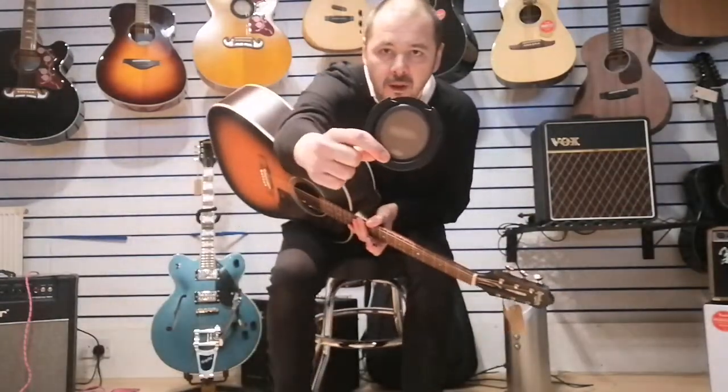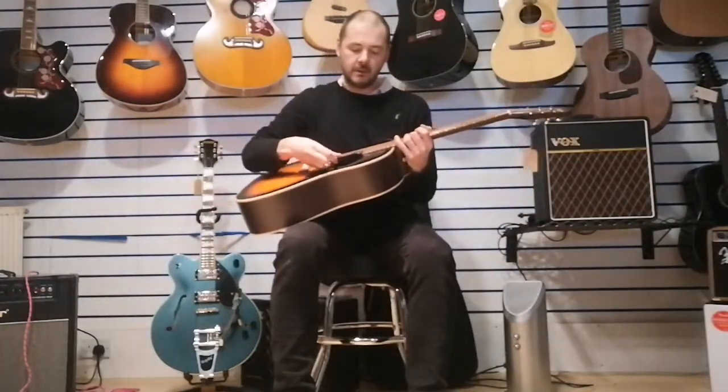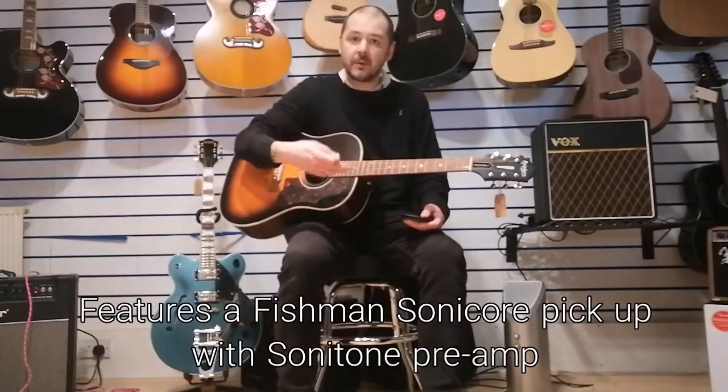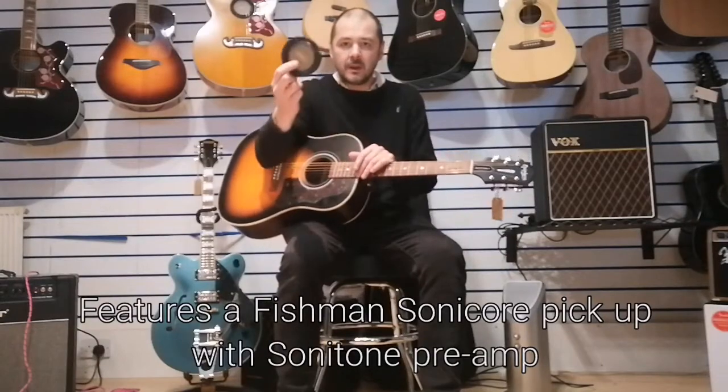These come with a feedback buster - they just fit in here like that. If you're playing live, that will stop the bassier tones feeding back and causing you all kinds of trouble on stage. They're also quite good if you just want to take the bass down, maybe if you're recording with a condenser mic in front of it and just want to cut off those bass frequencies - it works an absolute treat.